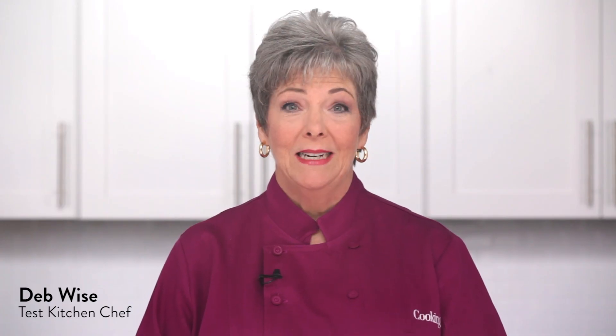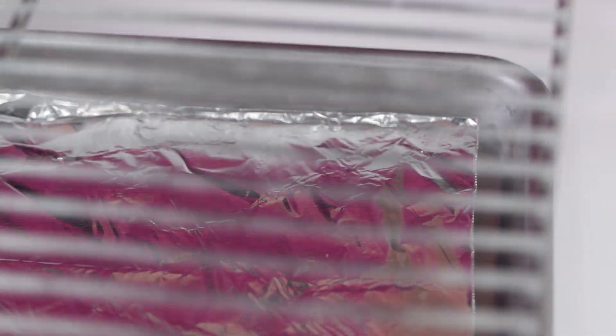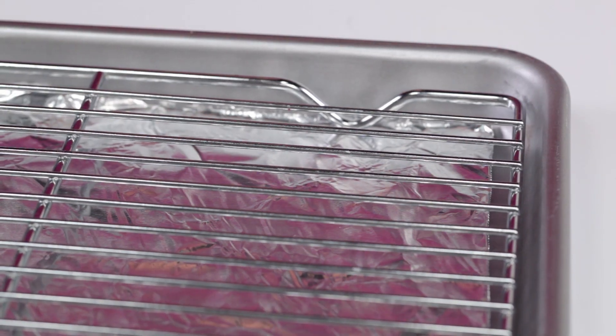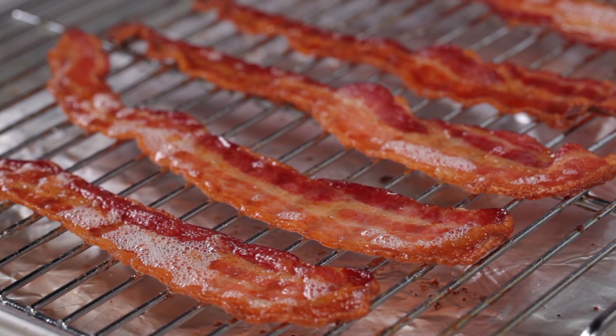Who doesn't love bacon? Start this easy no-flip technique by lining a baking sheet with foil. Next, place a wire rack on the baking sheet. The wire rack is the secret to the bacon's success, since it allows the bacon to sit above its rendered fat and allows heat to circulate evenly. No raw or overly crisp pieces here.